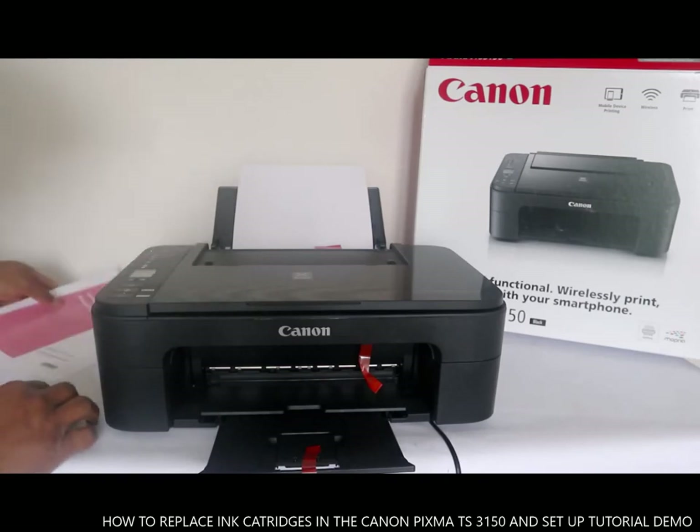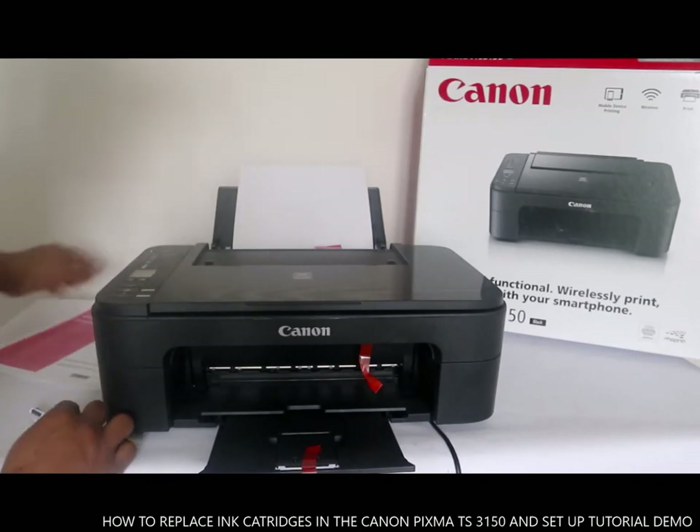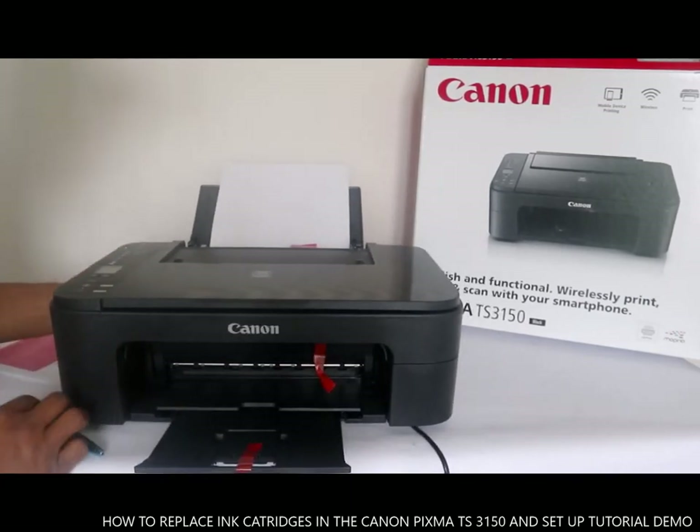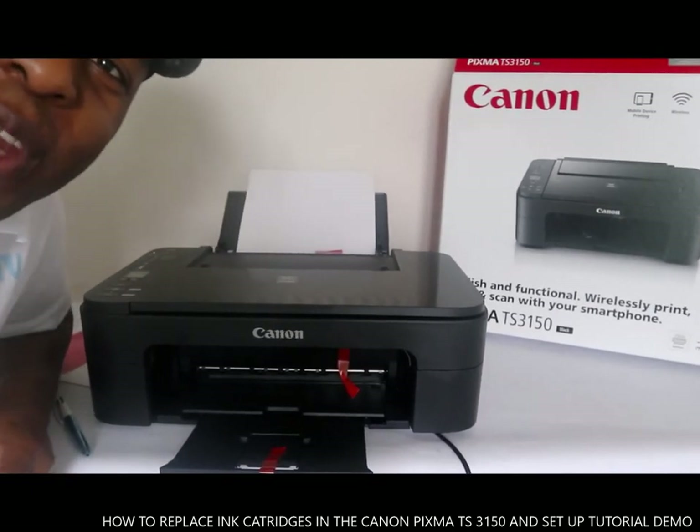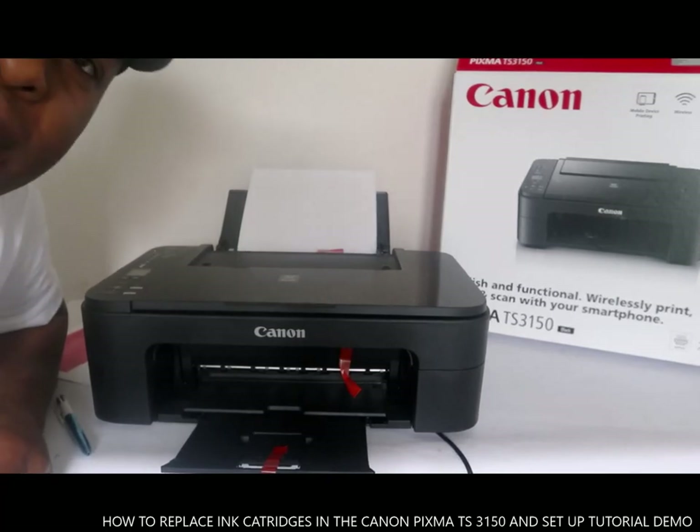I hope I've shown you how to print and photocopy with the Canon Pixma TS3150. If you are new to this channel, please consider subscribing. Thank you.